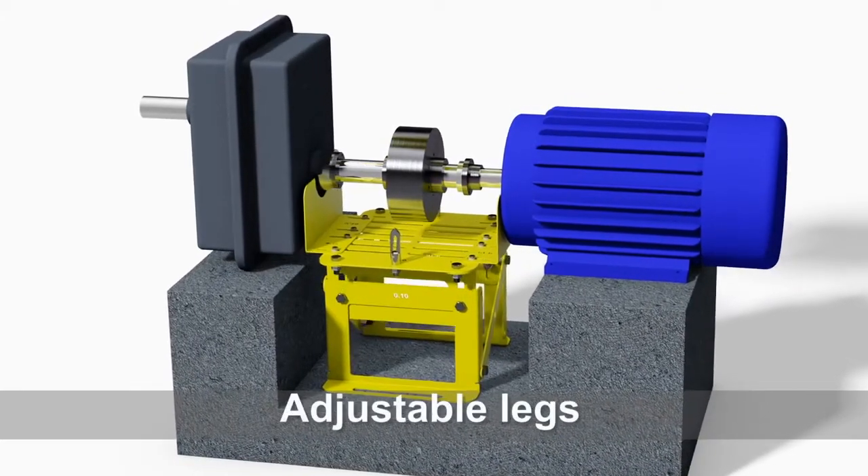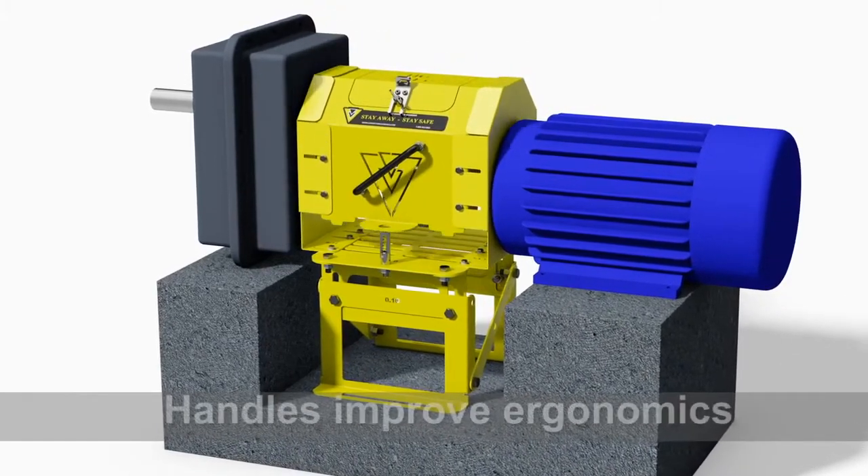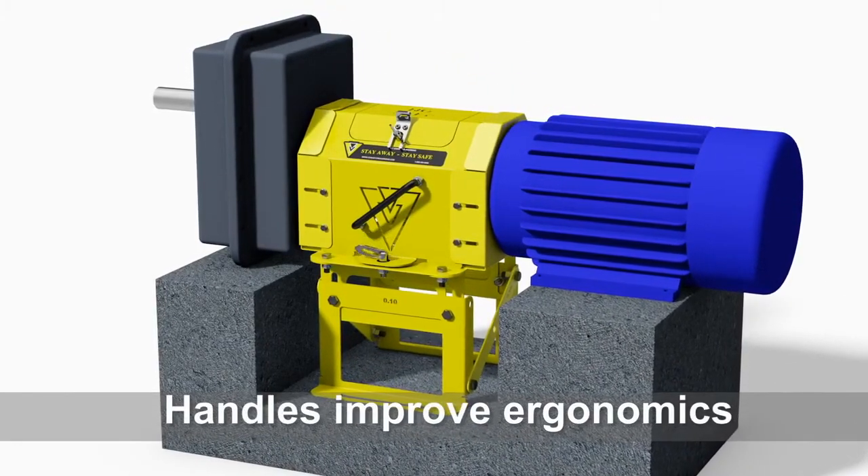The legs can be adjusted to customize the height of the coupling guard. Handles help with the installation and removal of the top section.